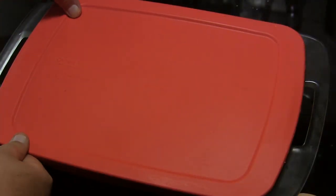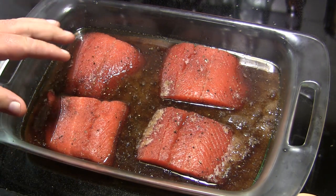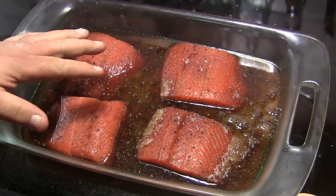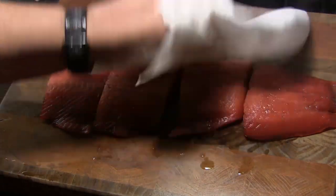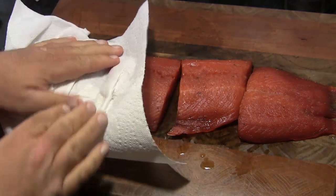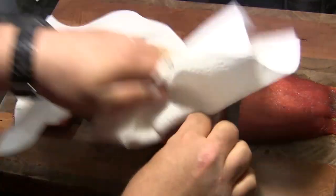We've had our fish brining in this cure for about 12 hours. You can see how much moisture that cure has drawn out. The next thing we're going to do is rinse these off in cool water. After I get these rinsed off, we are going to pat them dry, as dry as possible, with some dry clean paper towels. And after we get them dried down, we're going to set these on a rack.